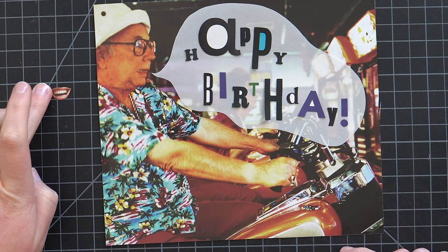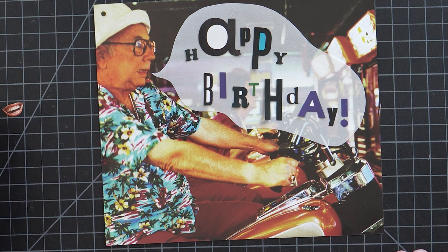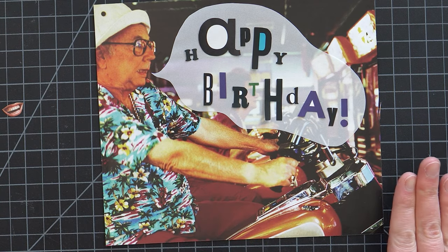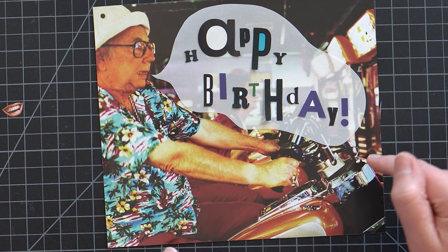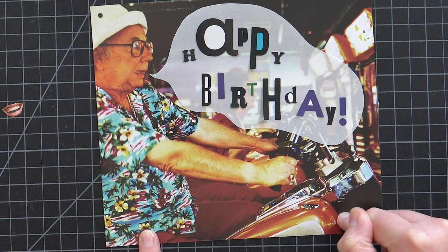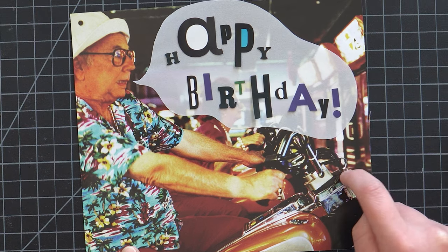I took the mouth off of this guy because I thought it wasn't quite right and I think it maybe is funnier without it — just with his normal face. I also like the letters I have here and I like this layout, but I do think this is missing something. I've got to think about this one a little bit more because I think it's fun and I could stop here, but I do feel like maybe we need to do more with it.